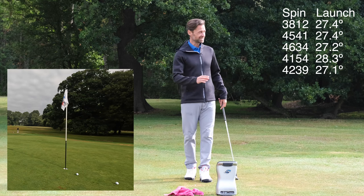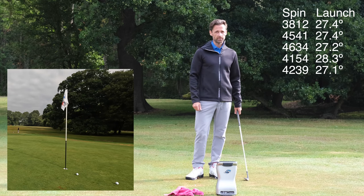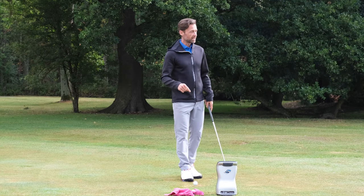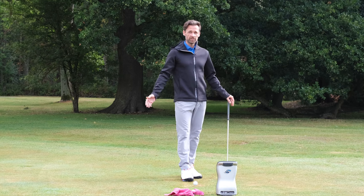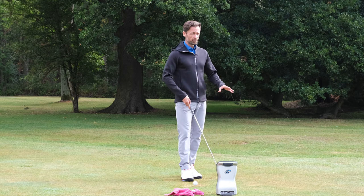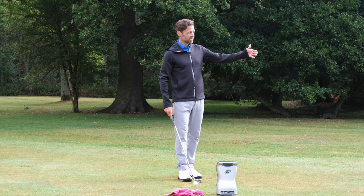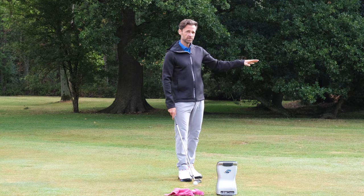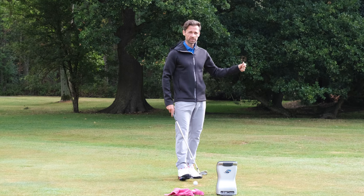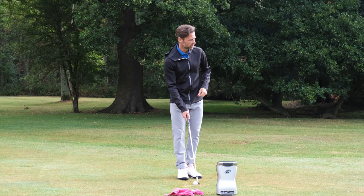Third club is going to be a nine iron — going to see a drastically different launch and different roll. Definitely not the club of choice for me for this 30-yarder. The 52 I was a bit unsure about. Nine iron — I know it's going to roll out, so I can visualize that quite easily: pitch it front edge, run it up. The question is how much spin does it generate? Still teed up, still a bit damp — let's give it a go.